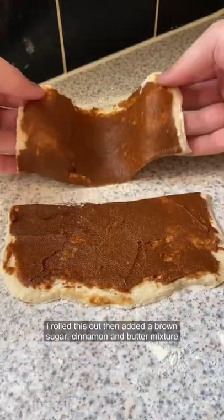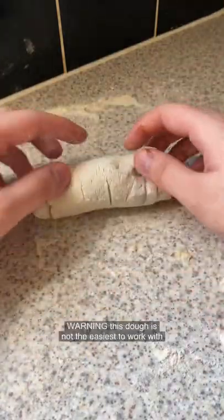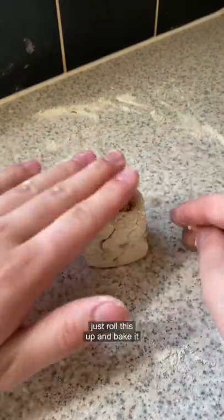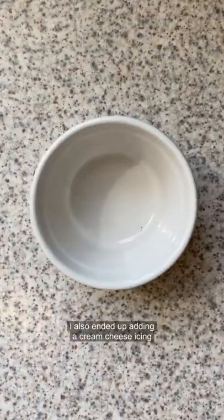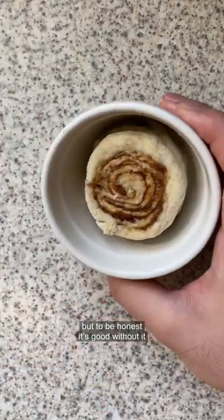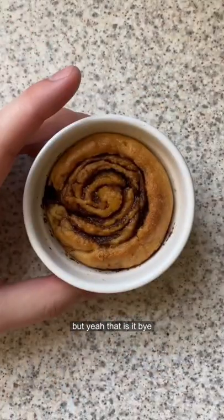I added a brown sugar, cinnamon, and butter mixture. Warning: this dough is not the easiest to work with, but it's fine — just roll it up and bake it. I also added a cream cheese icing; I felt the pressure from society to do so, but honestly it's good without it. And yeah, that is it — bye!